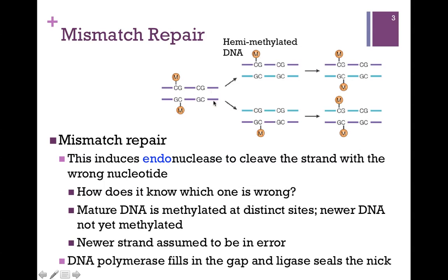This methylation occurs after replication. In the process of replication, we separate those two parent strands and we synthesize a new strand. Eventually, the new strand will also become methylated, but in that short window of time between when the strand is newly synthesized and before it's methylated, we have hemimethylated DNA — that is, only one strand is methylated. This is how the endonuclease knows which is the newer strand: it's lacking the methyl groups. The newer strand is assumed to be in error, so the endonuclease clips out the wrong nucleotide, DNA polymerase fills in the correct one, and we always need DNA ligase to seal that nick — that final link between the nucleotides.